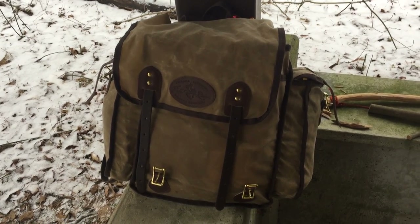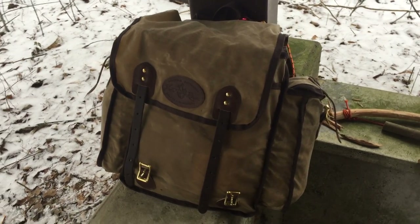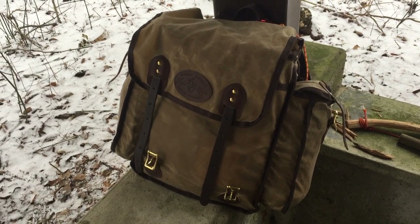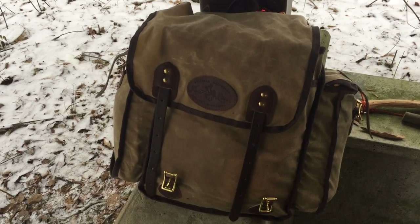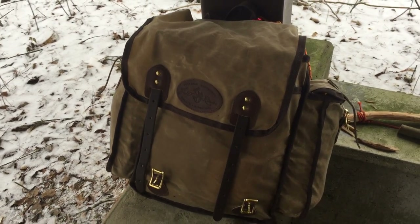Hello, welcome to Green Hat Red Beard Adventures. This video is in regards to this new backpack that I just got for my birthday a short few days ago. This is going to be a little review. This is the Frost River Cliff Jacobson Signature Pack.